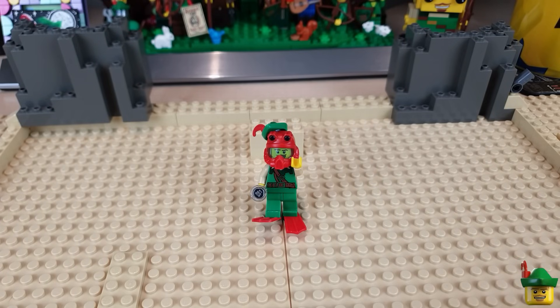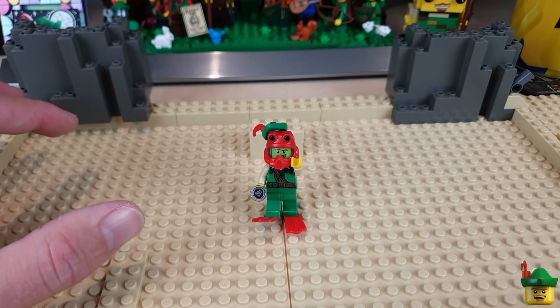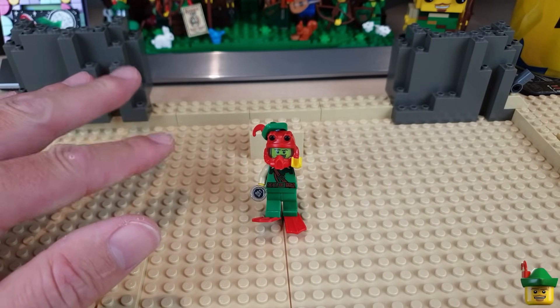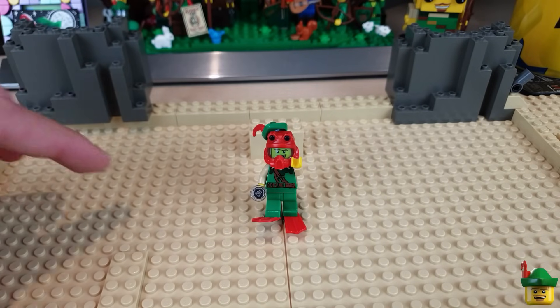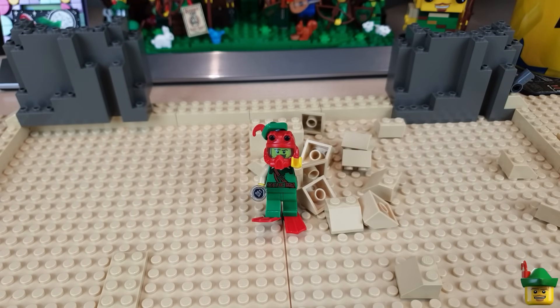Hello YouTube, Robin Hood Bricks here, and it seems like absolutely ages since we did a build in the 20,000 bricks under the sea cabinet. So I thought we'd rectify that today by building the beginning of the secret mysterious thing that's right at the bottom of the cabinet using all of those 2x2 slope pieces.